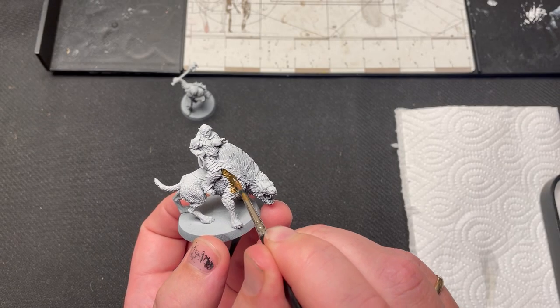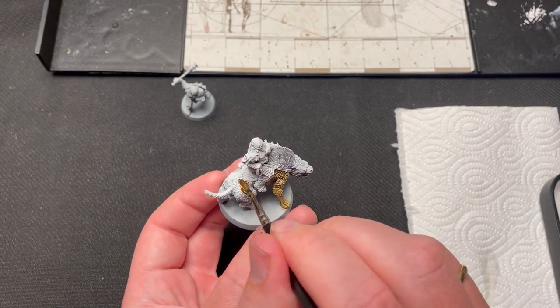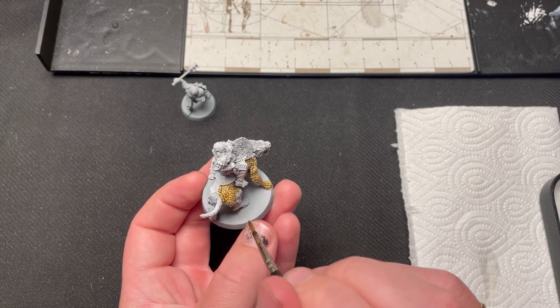Hello and welcome to this painting tutorial. Today I am going to show you how I paint Gothmog, both mounted and on foot, for the Middle Earth Strategy Battle Game.